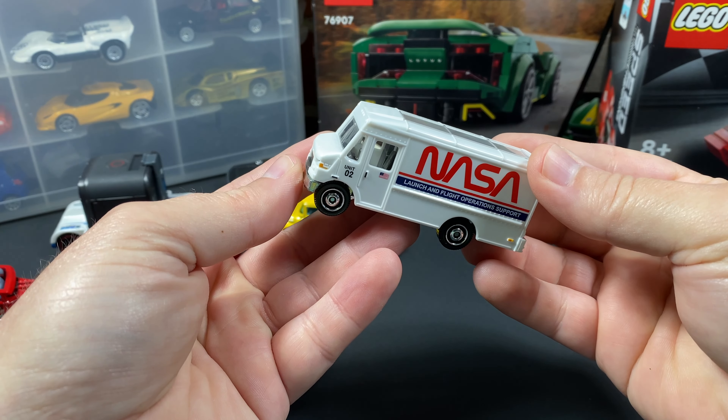I do want to mention, because this is Express Delivery, there's nothing NASA in here — no astronauts, no launch and flight support stuff. It's just open because this was probably a UPS truck or postal truck in its first iteration. But still, I'll take it. I could put stuff in there — maybe an astronaut or something like that. I think that's neat.